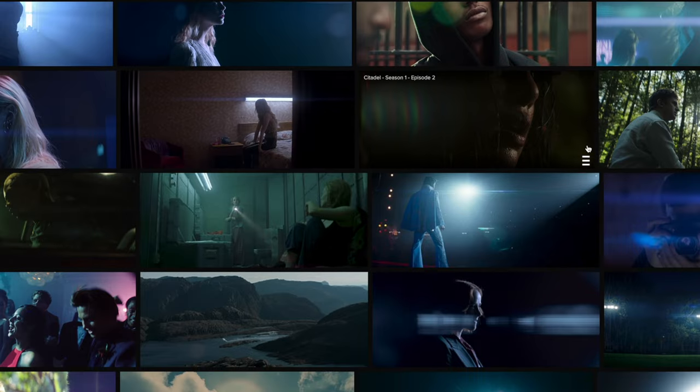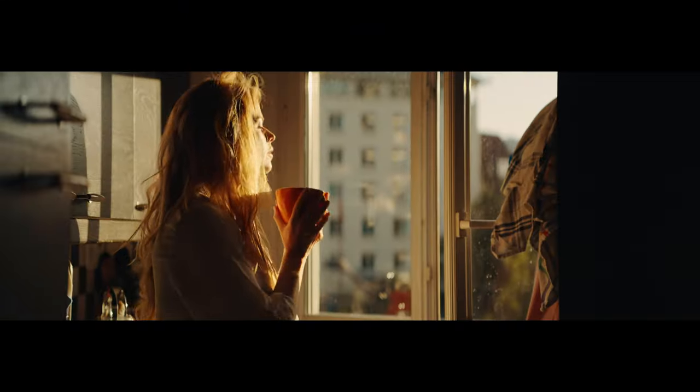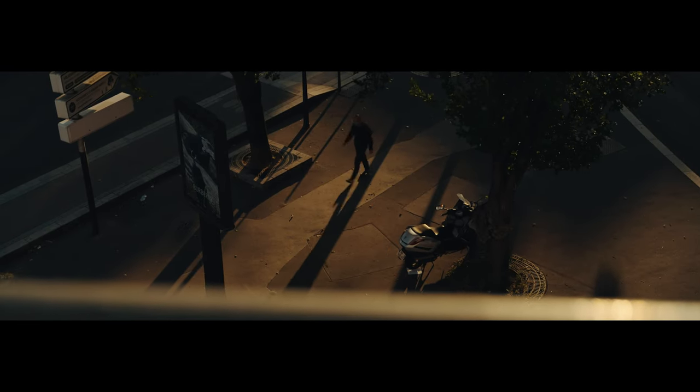Anamorphic lenses are usually associated with sci-fi, futuristic flying cars, blue techy sort of vibes. Well, we were doing the exact opposite — warmer tones, golden light, old-town Parisian vibes — very different from what you'd expect with an anamorphic lens, and yet I feel like it worked so well.